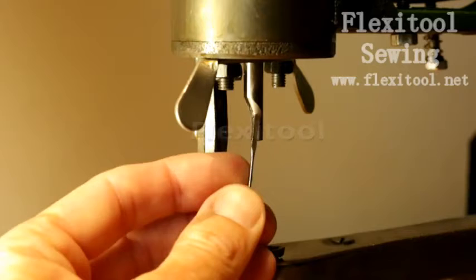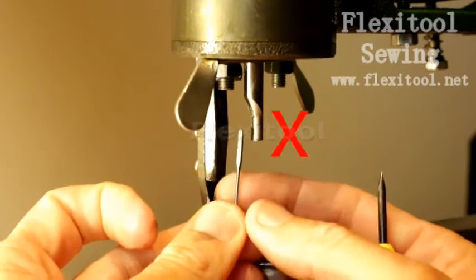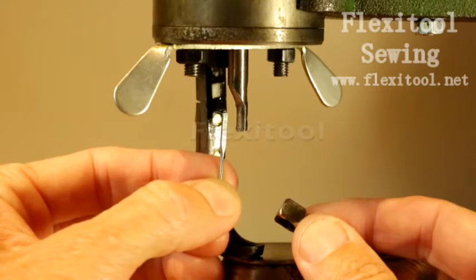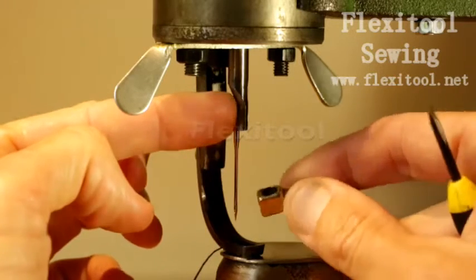This sewing machine uses HAX-1 or Singer sewing needles. They have a flat shank and a rounded shank at the top. Do not install the needle with the flat shank out — the flat shank needs to be pointing in or against the needle bar.